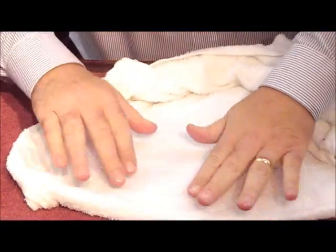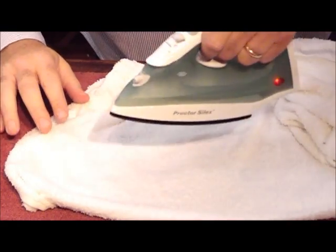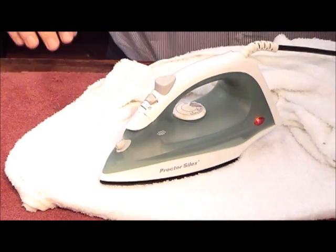Take your iron and set it on medium high for cotton. You should get a sizzle when this happens. We're going to let this go for about 10 seconds.